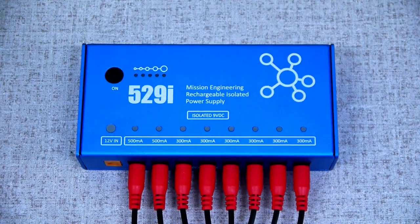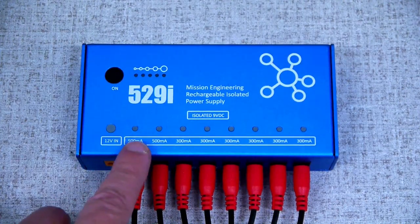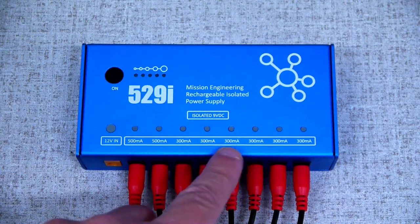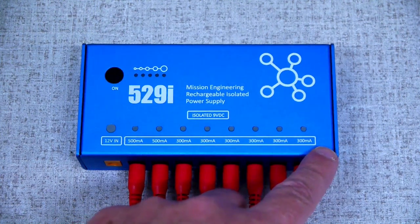There are 8 nine volt outputs for your pedals, 2 500 milliamp outputs for high current digital devices, and then 6 300 milliamp outputs for the remainder of your pedals.